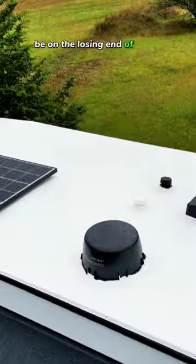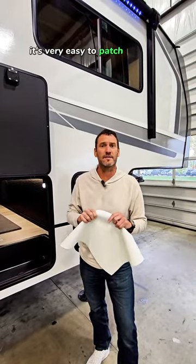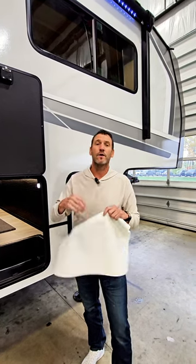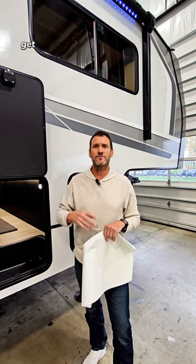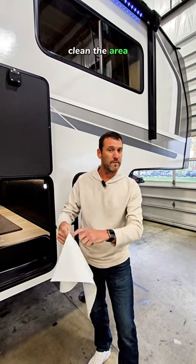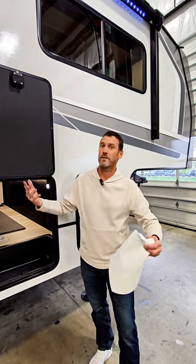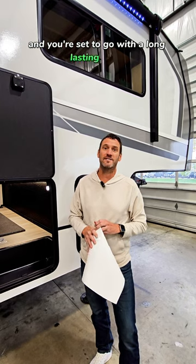And most importantly, if you were ever to be on the losing end of a low-hanging tree branch and scrape your roof and put a little hole through it, it's very easy to patch. With PVC, all you need is get a little patch of the PVC material, go to your local Home Depot or a big box store, get yourself some normal PVC glue that we'd use for pipes, clean the area, put a little bit around the perimeter of your patch, put that patch on the roof, a little bit of Dicor self-leveling sealant, and you're set to go with a long-lasting patch.